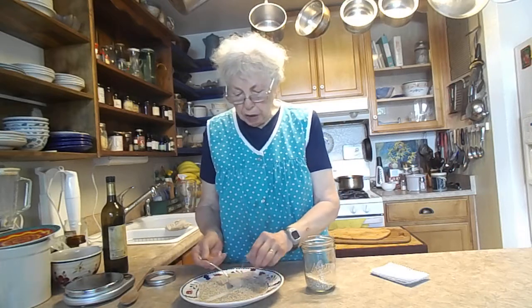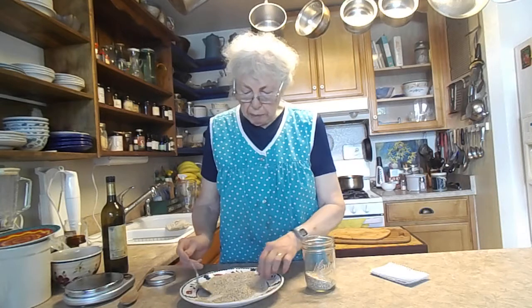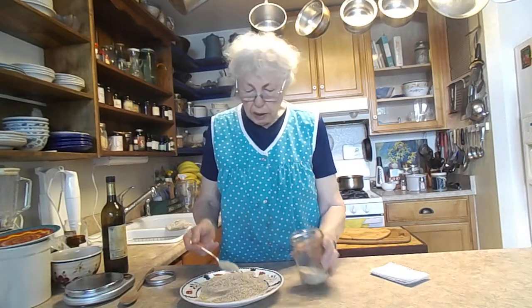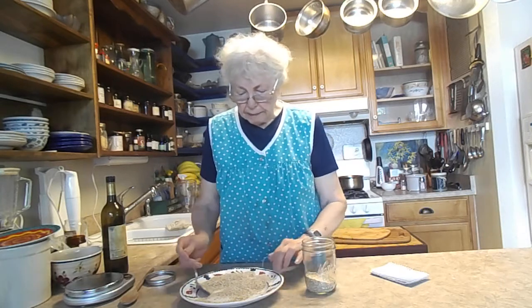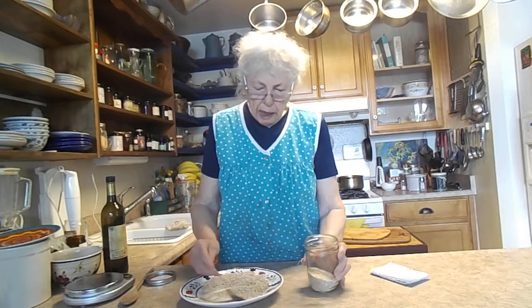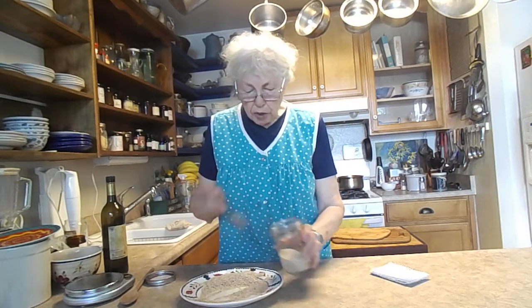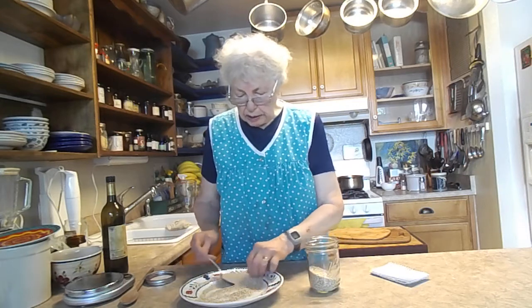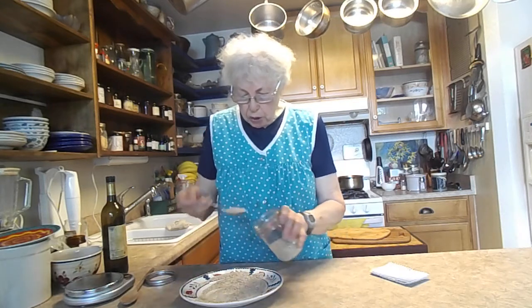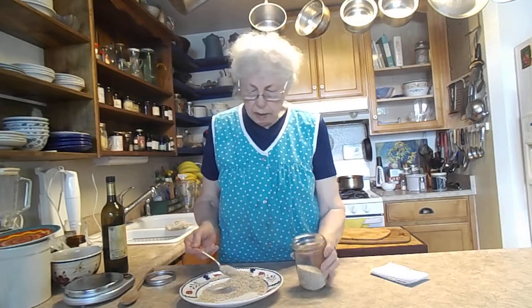I usually make videos in the morning, but we were outside this morning because it's supposedly 104°F today — probably hotter. Tomorrow is supposed to be 106°F, and then on Monday it'll be back in the 80s. So we go from super hot right back to cool at 80.